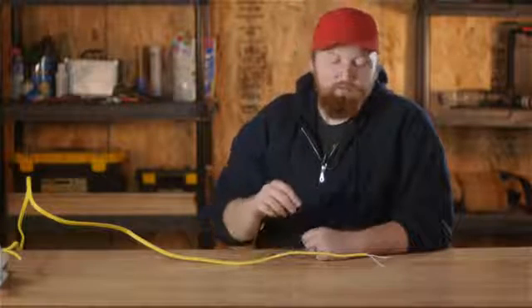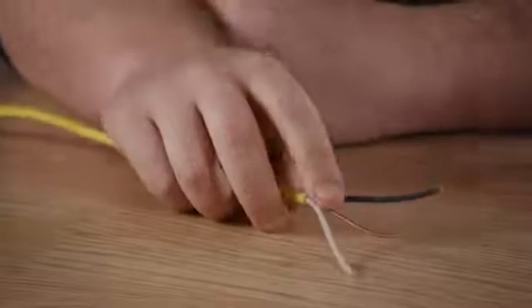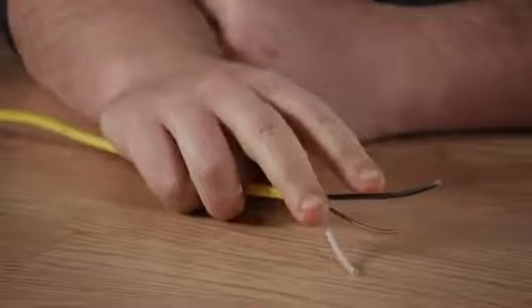You also want to figure out whether you're running a single pole or double pole thermostat for that electric baseboard. If you're running just one baseboard on a single pole, you can go ahead and use a 12-2 wire. One will be your ground and two will be your hot.